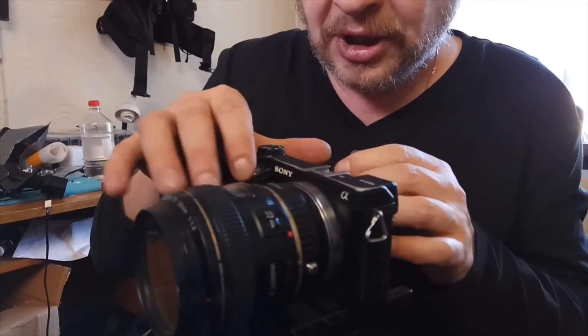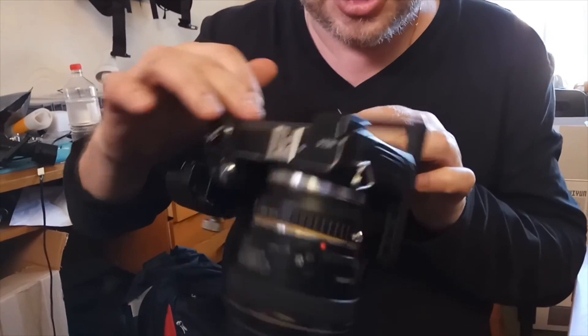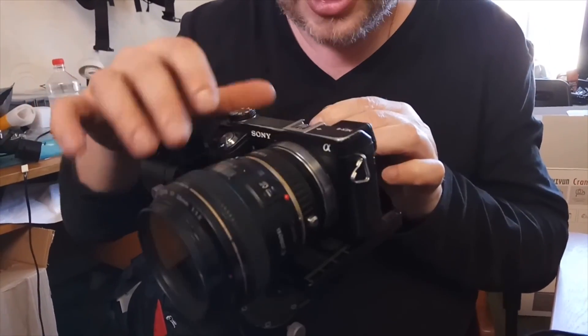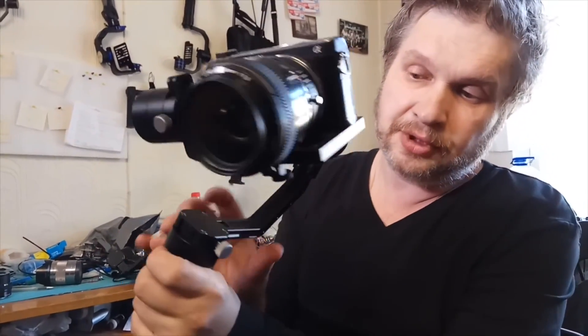Camera balancing: move the camera forward — it has labile equilibrium. Move again, and now it is in balance. Incline the third axis, and now everything is balanced.